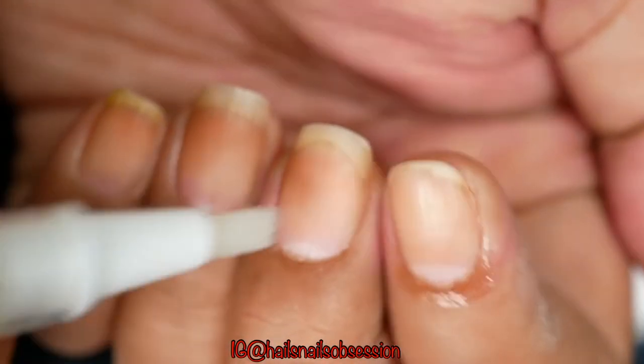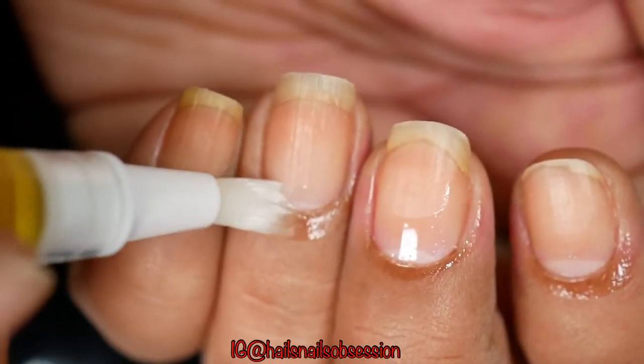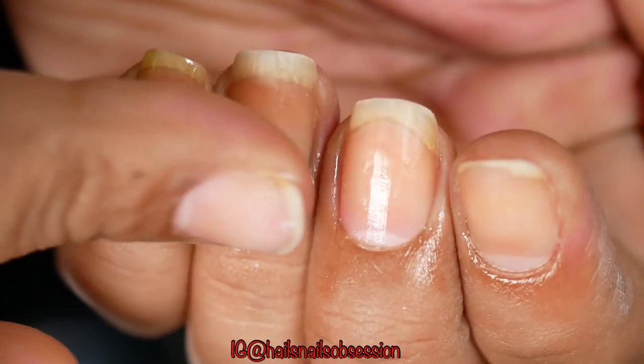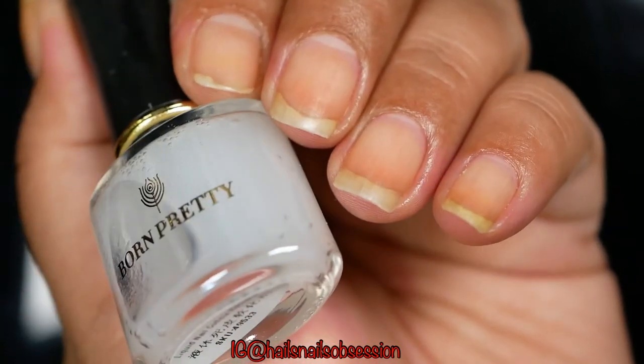After I cleanse my nails I go ahead and apply my DIY cuticle oil, which is a mixture of jojoba oil and vitamin E oil. That's how I take care of my nails, and this Born Pretty cuticle remover works great.